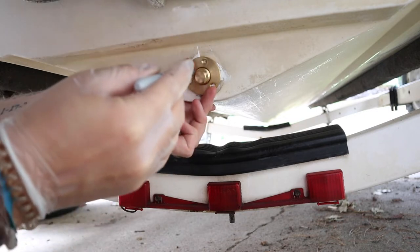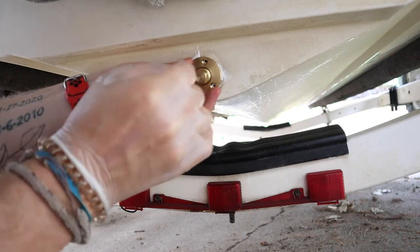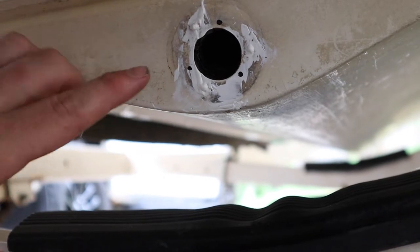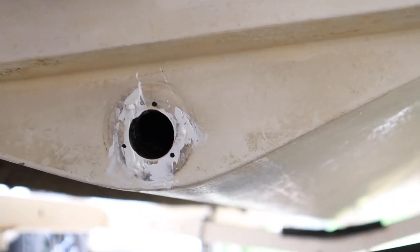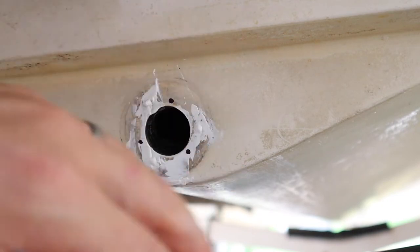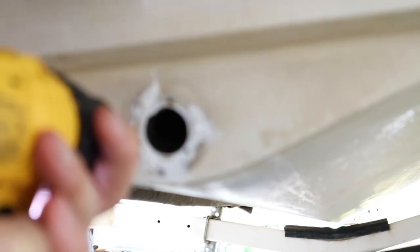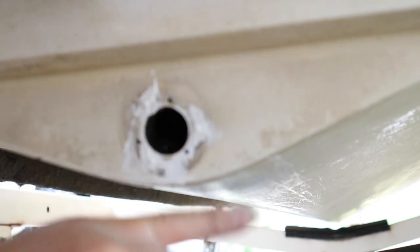We're going to make three holes — one, two, three. We're going to remove the drain plug, and as you can tell, we've got three new holes marked, alternating from the old ones on the old drain plug. Now I'm going to grab the drill with the 1/8-inch drill bit and pre-drill these pilot holes, because we don't want the fiberglass to crack when we screw the new one in. All right, new holes are drilled.